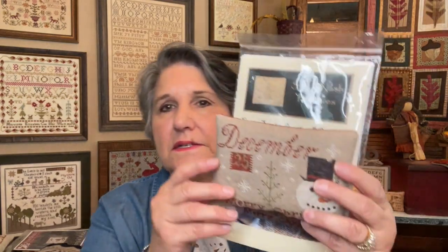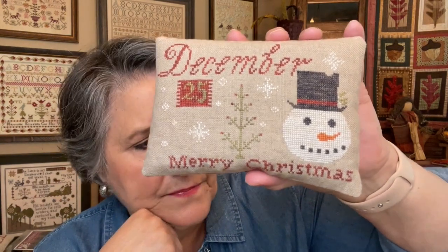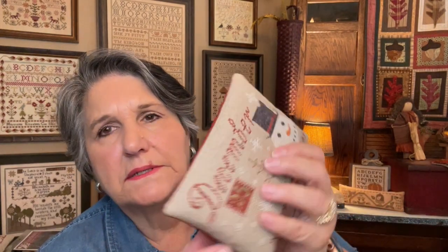I finished that December 25th — it says Merry Christmas. I guess I'm into the snowman theme. What did I stitch this on? I think it might be beach brew or winter brew by R&R. I stuff with sawdust, and my husband gives me Ziploc bags full of sawdust from the garage.